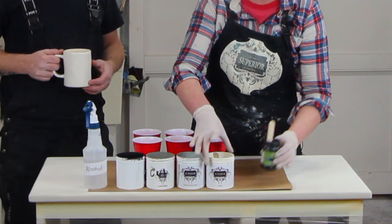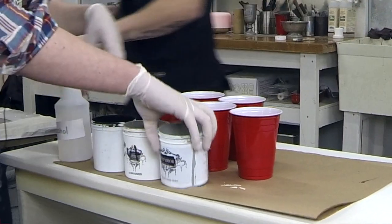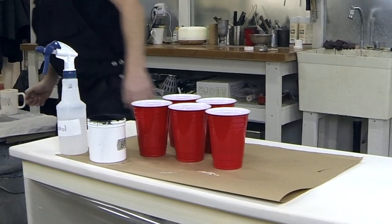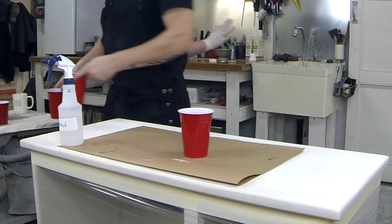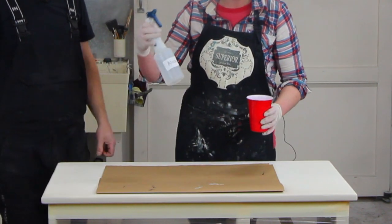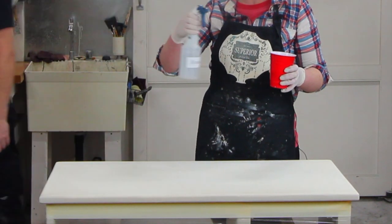If you're doing this with old paint at home, I would recommend filtering the paint to make sure that you don't get any dried paint bits into your finished pour. Another thing I have here is alcohol — basically to create cells, like circles in the finish, you can use alcohol and just mist the surface.